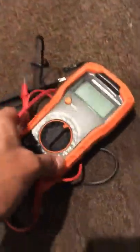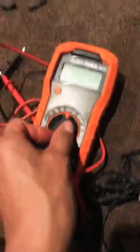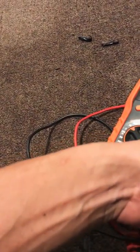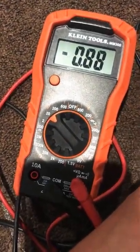You need a multimeter to check which one is positive and which one is negative. The way you do that is you turn on your multimeter, then you connect it to the outlet. These ones are not touching, so now you grab the two wires and look at the multimeter, and as you can see it shows negative.